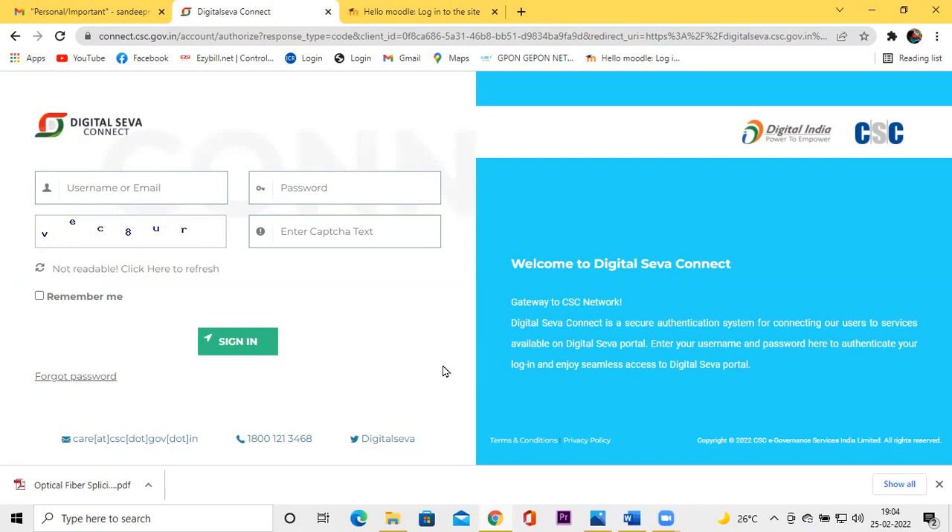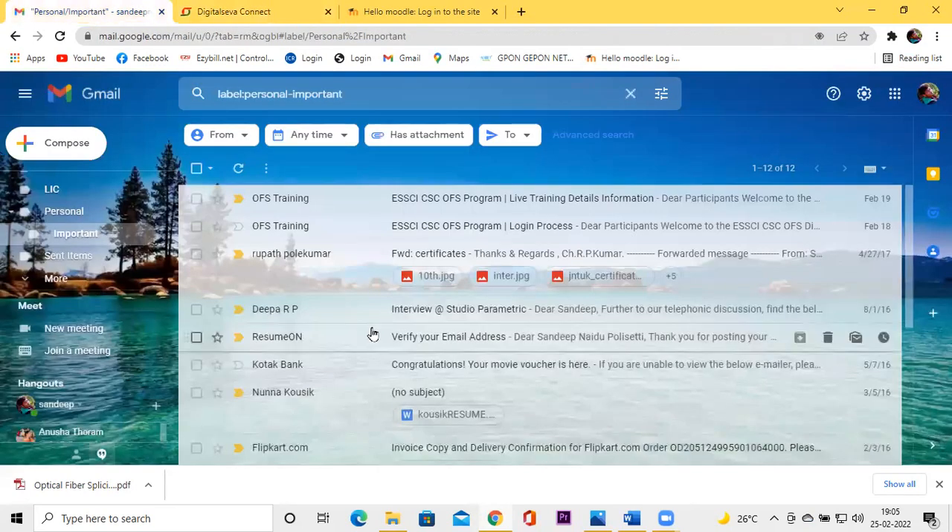So once we are ready for this course, the cost for us is around $200. Thank you.